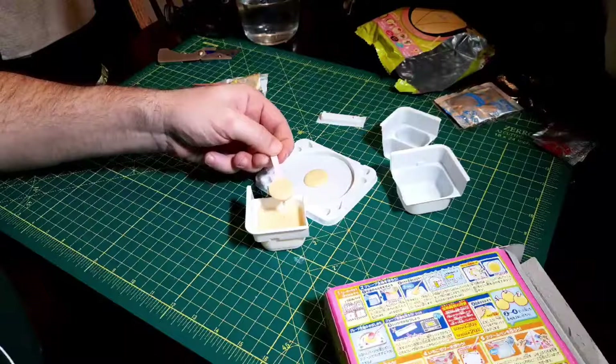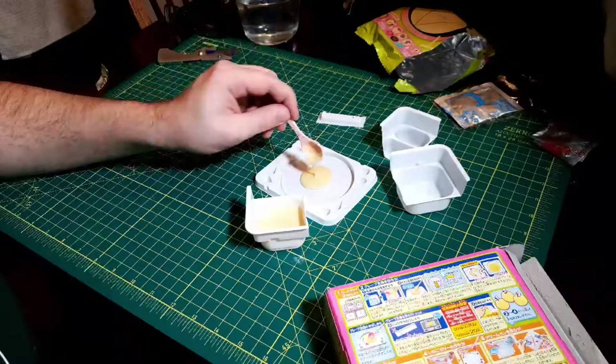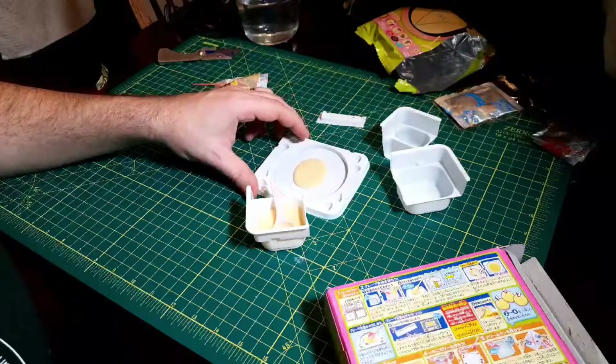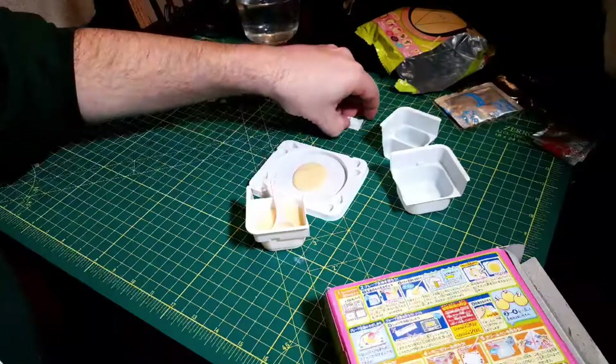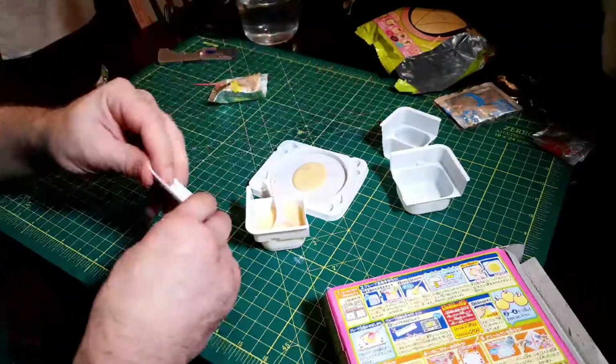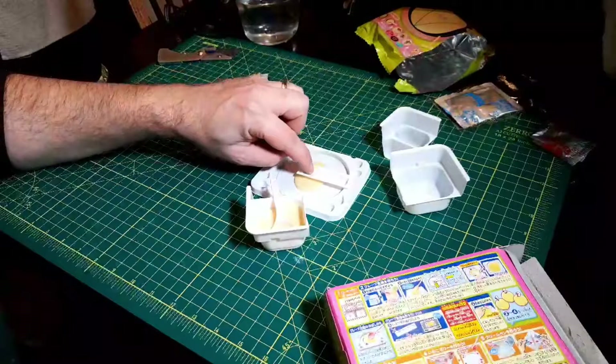Two looks like it's gonna be plenty — two and a half. There's plenty, that's more than enough actually, but this is gonna flatten it out. So now we do this and spin it until it's bigger.